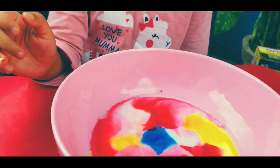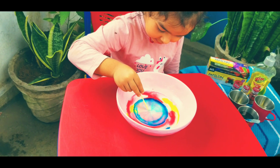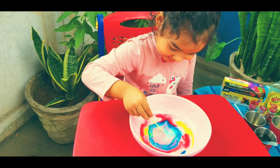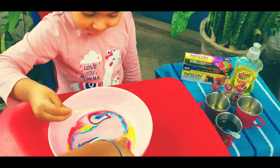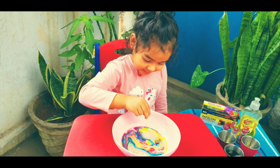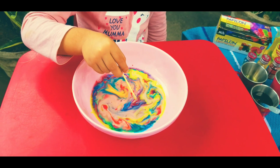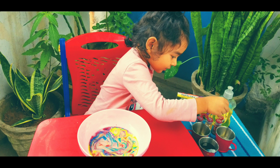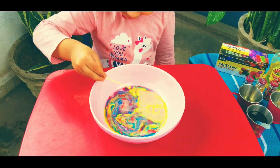Are you ready? Take a q-tip, dip it in the dishwashing liquid — dip the q-tip bud in dishwashing liquid and slowly touch the surface of the milk in the center. And just go — wow, look at her face! She's excited, amazed, and happy all three in one. What a science experiment!